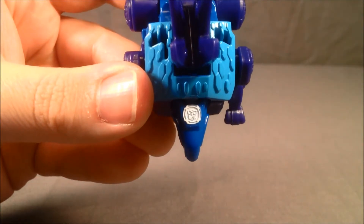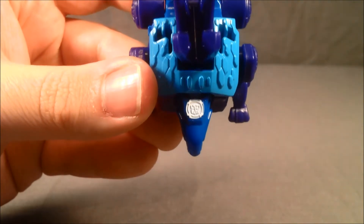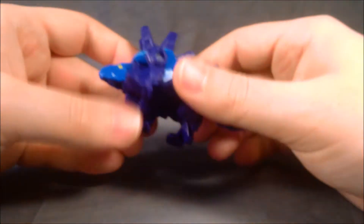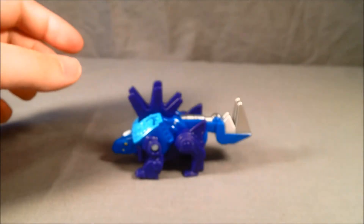Now it's going to be really hard to see, but there is an Autobot symbol molded in there. It's actually white, not silver — my mistake. All under here is a solid blue, but that's okay because it's the underneath.